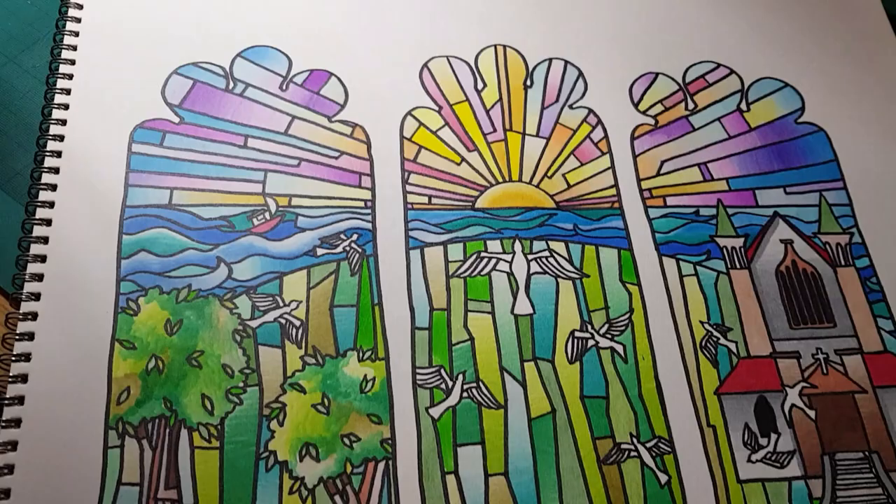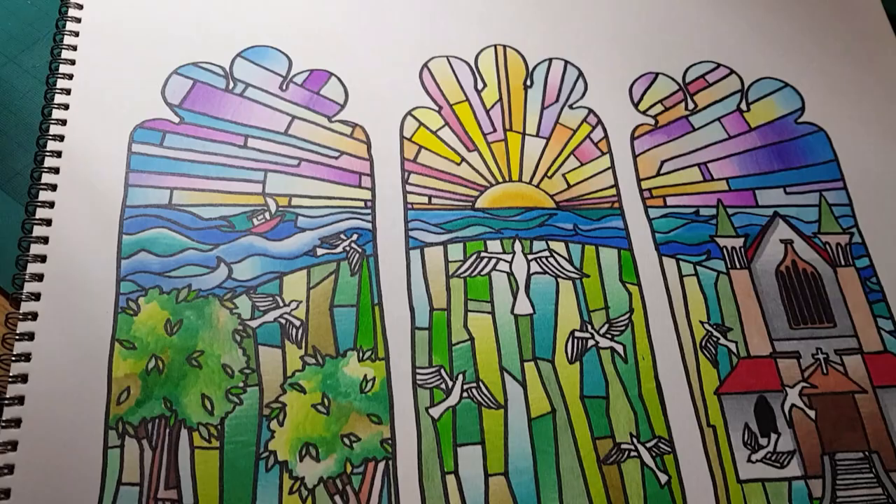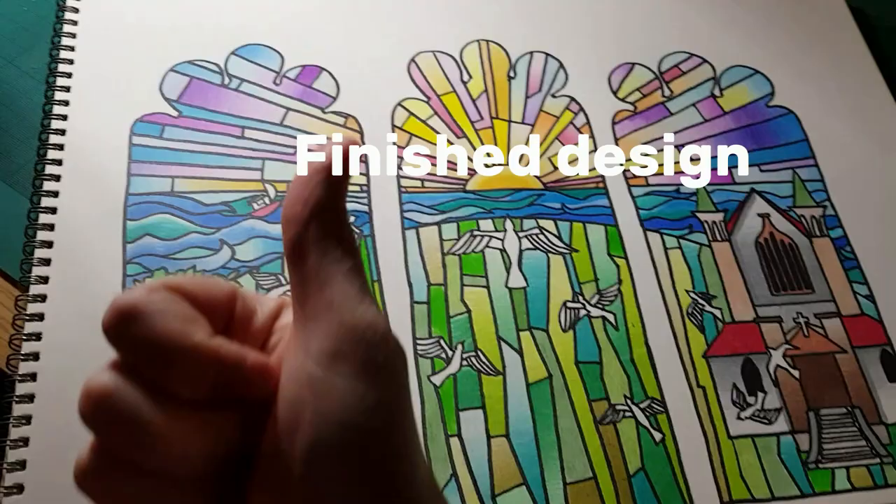Ultimately, design number four was the winner, so I decided to bring this to the stained glass shop called the Glass Studio. They were excellent there — they said the design was fine, so we got to work cutting the glass pieces.